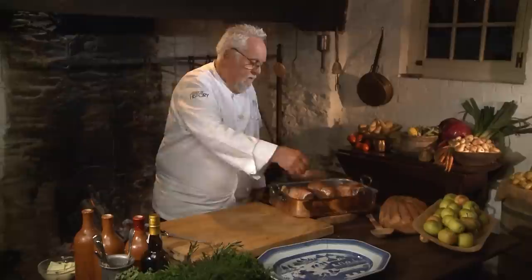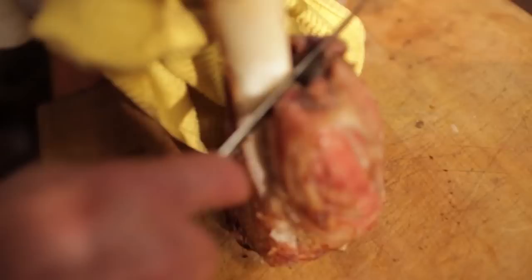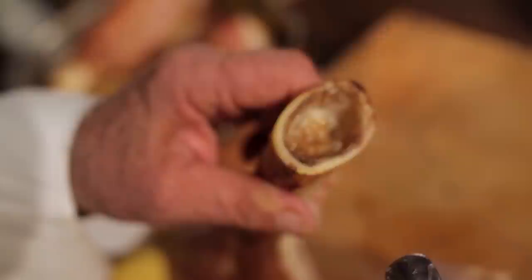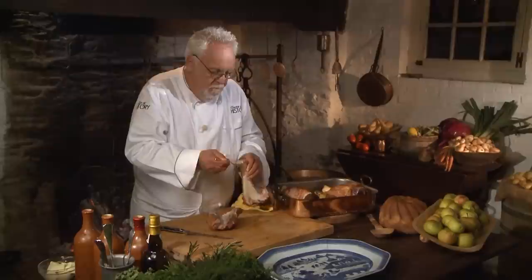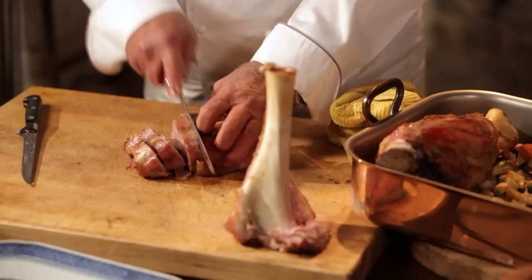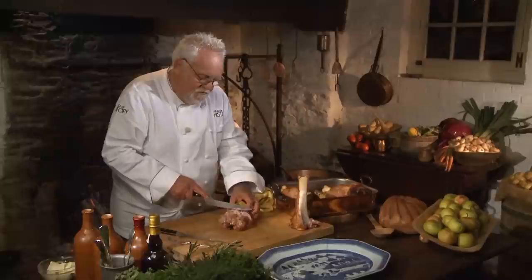My veal shank should be done. Gorgeous — look at that. The way you serve it is you just take a little knife and loosen up the bone on the other side. This is actually how it's still served in Europe. In there, by the way, is all the marrow, which is unbelievable — there's so much flavor. Look at that.